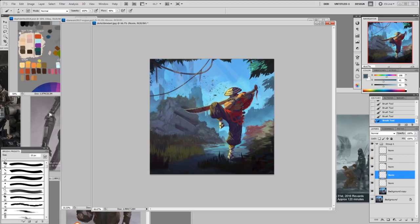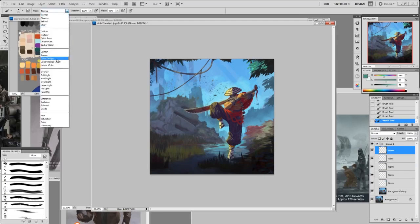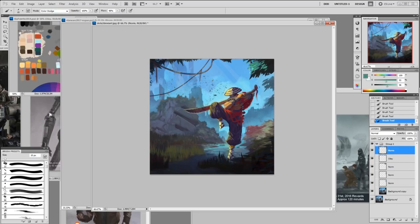Add more light, and you can use color dodge here — that'll be lighter. Actually, that might be too bright. Let's lower it a little bit — but you get the idea.